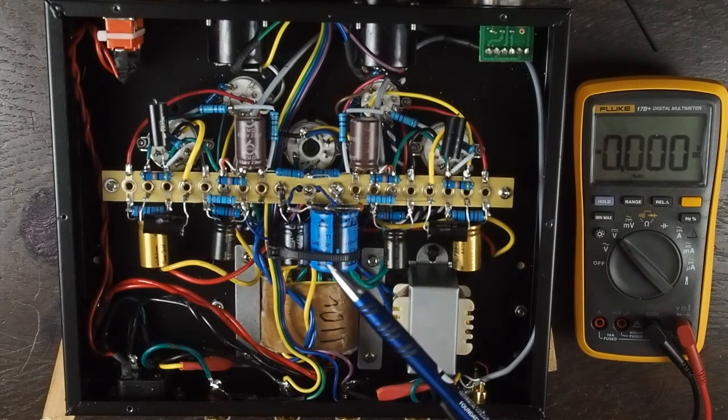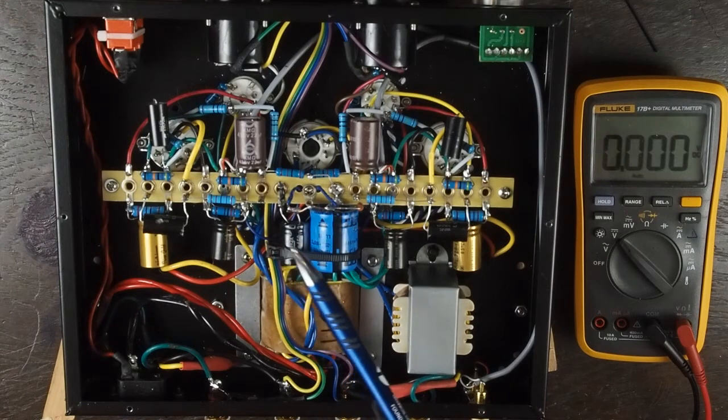The reason that the big capacitor stresses out the rectifier tube is when you first turn on the amp, there's an inrush of current trying to charge these capacitors. In this first one, there's no resistance between it and the rectifier tube, and that's one of the reasons that large capacitor will make the tube arc. Also, if this filter/storage capacitor is too large, it shortens the window that the rectifier tube is allowed for current to flow through it, and it spikes the current on each cycle of the AC.